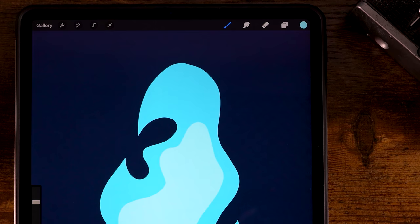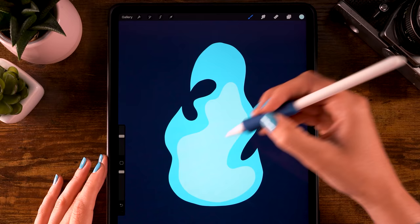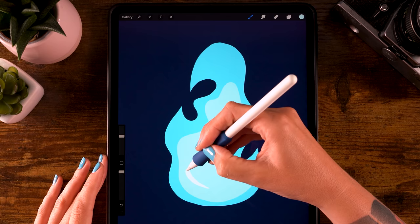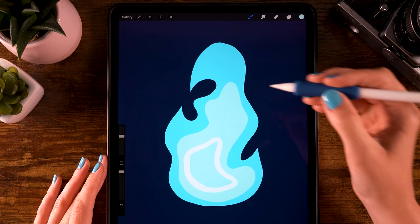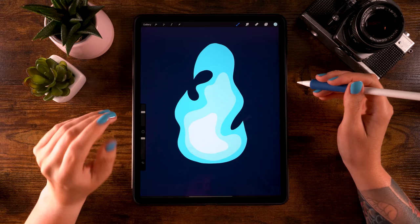Make another new layer by clicking the plus. Use the fifth color and make a smaller shape, following the previous shape a bit. Then fill your shape again by dragging in the color.